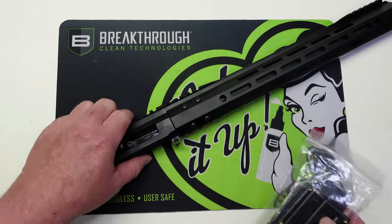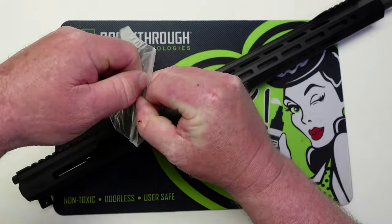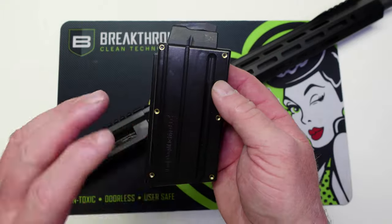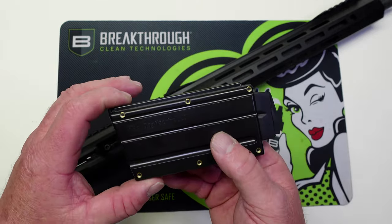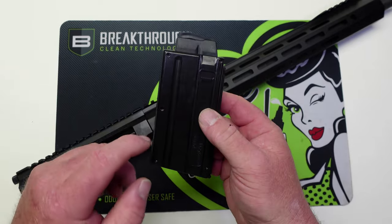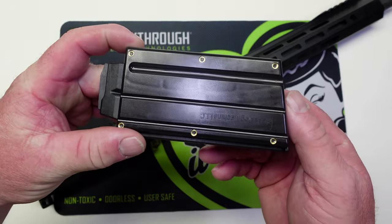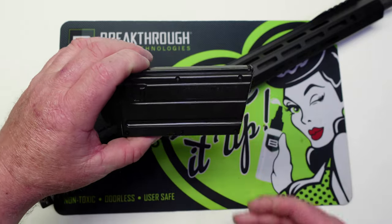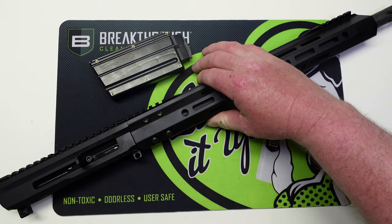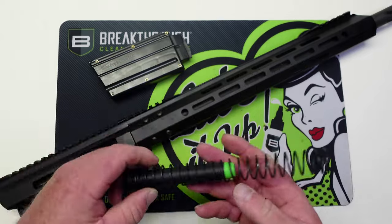If you decide to order this upper, it will not come with a mag — so keep that in mind, you will have to order the mag separately. This is the mag you're going to have to use. It is a 10-round mag, and that's all they have available on their website. I did a little digging and this mag is made by Black Dog Machine LLC. I went on their website and you can buy 14-round mags from them, but you will have to use this mag type with this upper. As of right now on BCA's website they only have the 10-rounders, but you do have the option to go to Black Dog's website and get a 14-rounder.